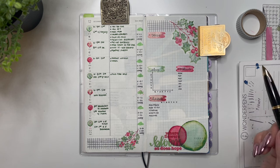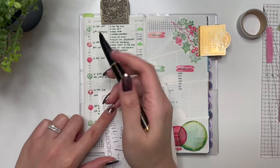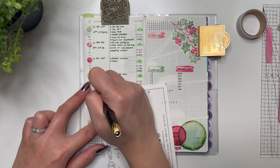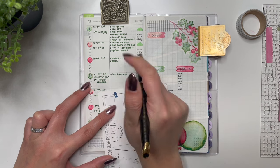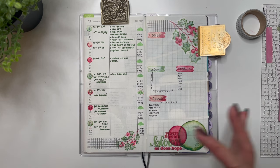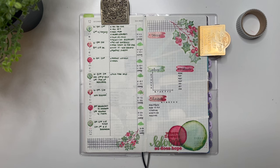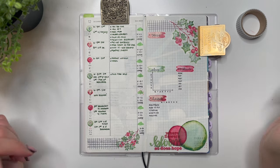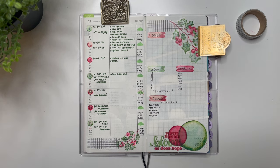Did I miss anything? Oh yeah, Thursday six o'clock — pick up groceries. Okay, I don't think there's anything else I need to remember for this week; other things I'll add in as we go. I love how the colors match in this — I really love it. That is it for me. Thank you all so much for watching. If you have any questions please leave them in the comments below. Remember this collection comes out this Friday, December 13th at 9 AM mountain time. Thanks again for watching and have yourselves a great day!